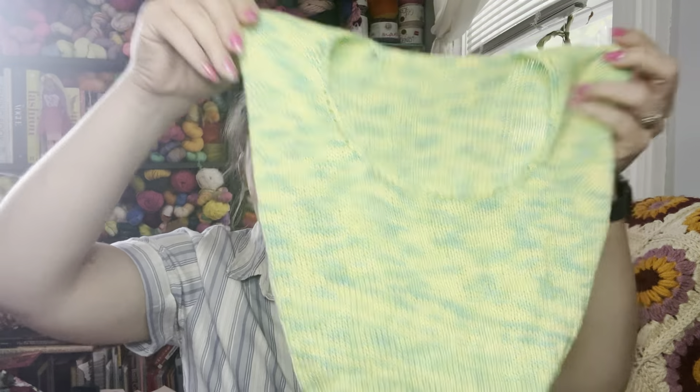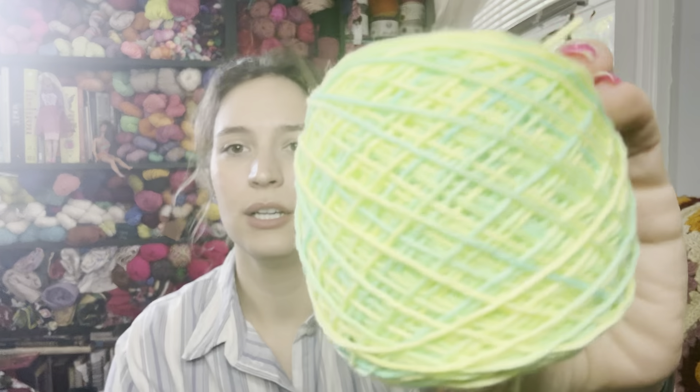I usually don't like when colors pool but the electric tones in this yarn actually look kind of cool with the funky pooling-striping happening. This dress will be a standalone piece, so I'm not worried about matching it. I have roughly 35 grams used from the first skein and two full 100-gram skeins remaining, so I think it'll be a decent-sized dress. It's been so fun to knit — no discomfort with this cotton at all.